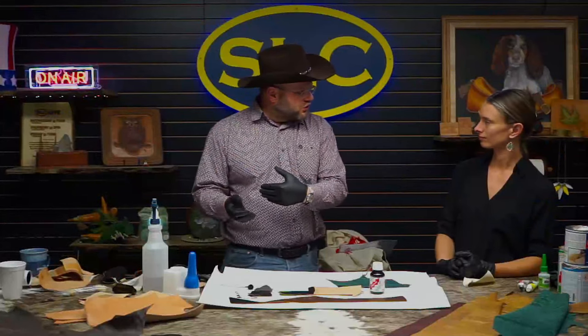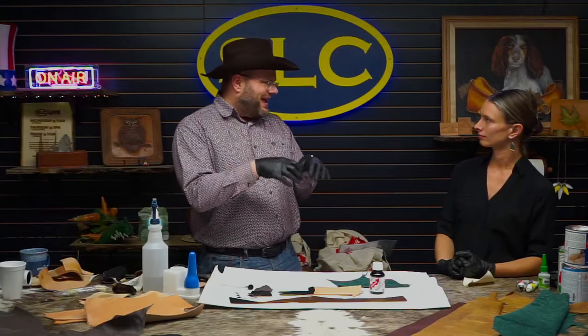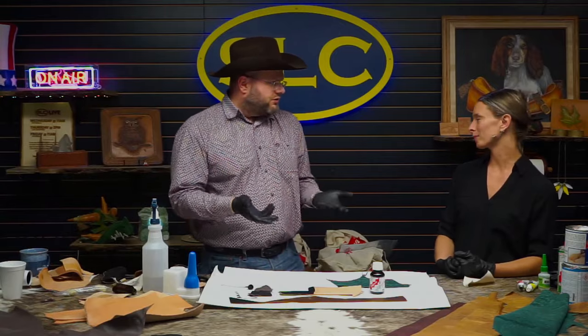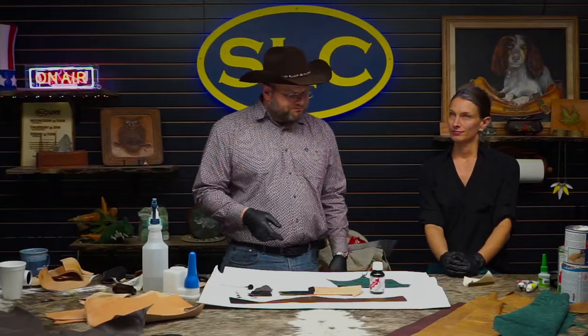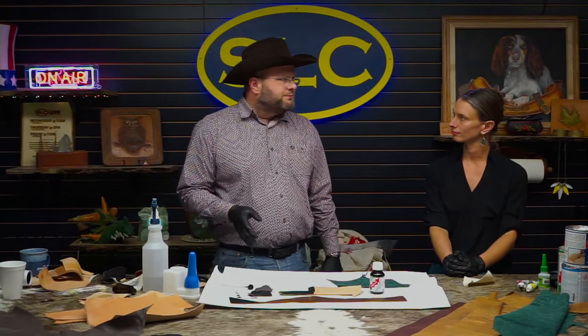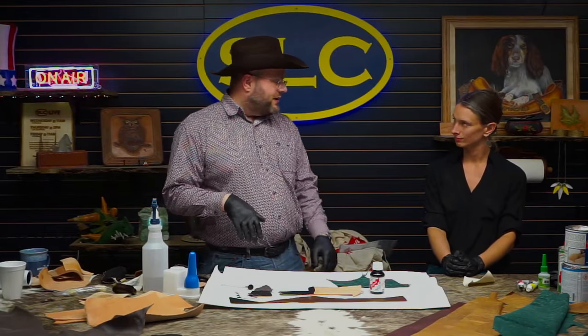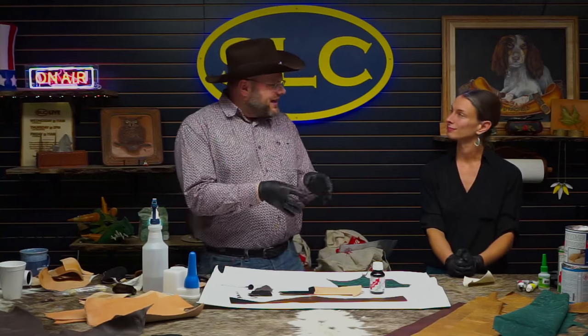You don't even need a finish on top of that because what the finish does mostly is protect the color. In this case, it doesn't need protection — it's just there. There's no pigment sitting on top. That's what we do there. As far as I'm aware, we're the only ones making something like this. It's not a new process — we've been doing this for decades. It's actually one of the oldest products we make.